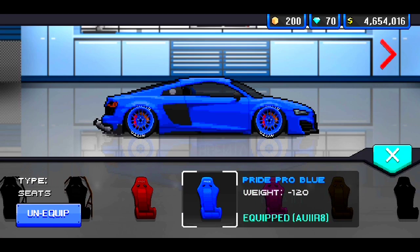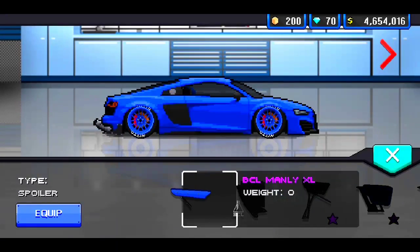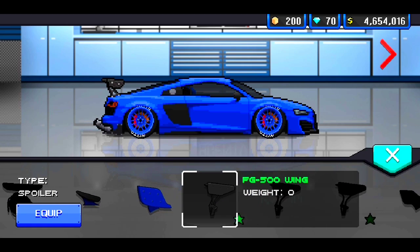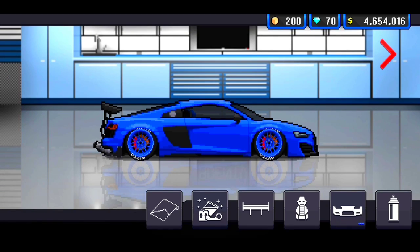So the seat I'm going to be throwing in here is going to be a Pride Pro Blue seat. And the spoiler I'm going to be using — wait, no, no, no. That's the wrong one. It's this one right here: the FG500 wing. I'm going to be using the FG500 wing. If you guys want to use this wing, go ahead and use it. It's pretty dope — I like this wing a lot, to be honest. It's a pretty cool wing.